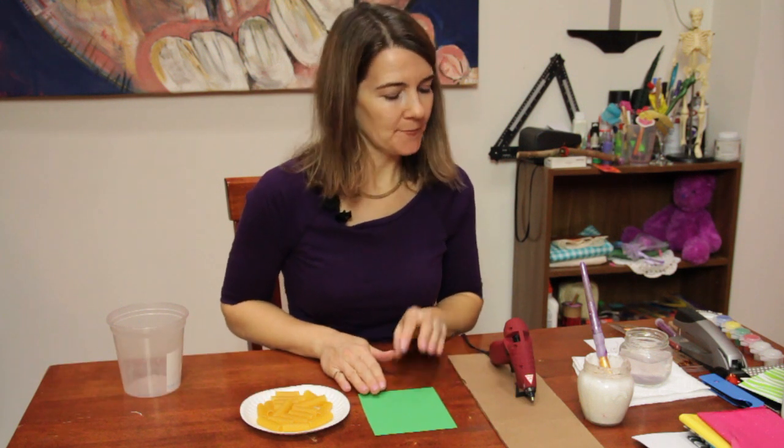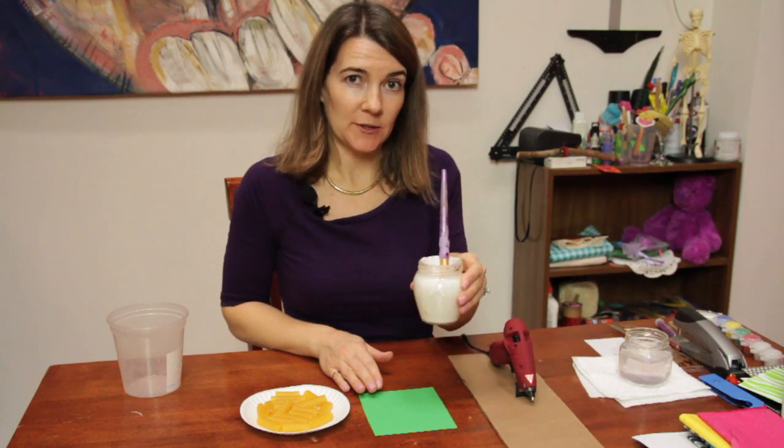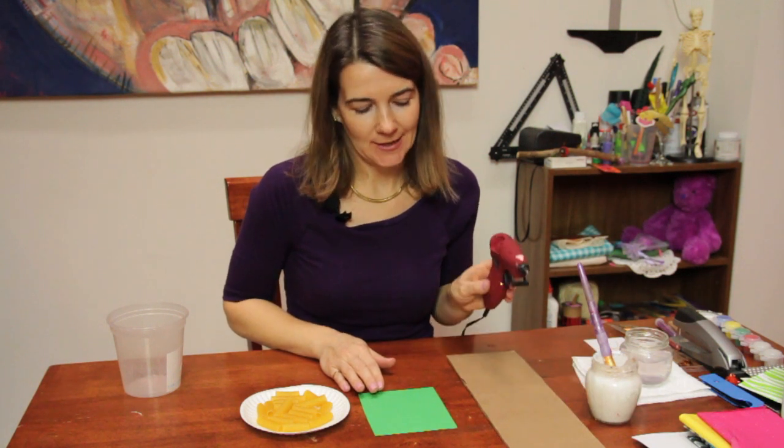Hi, my name's Patricia and I'm going to show you how to glue pasta. We have our pasta right here, and then I have a piece of paper for the support and a glue gun. You can also use white glue with a brush, but it takes longer to dry, so for time purposes I'm going to use the glue gun.